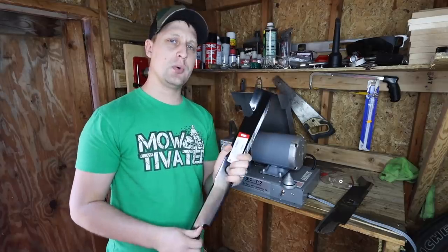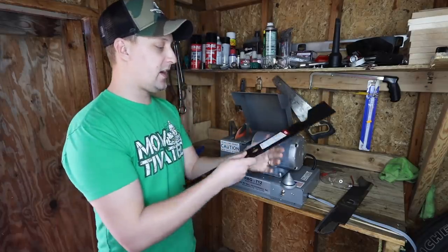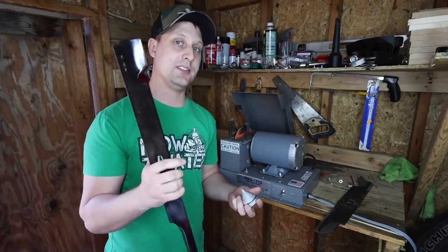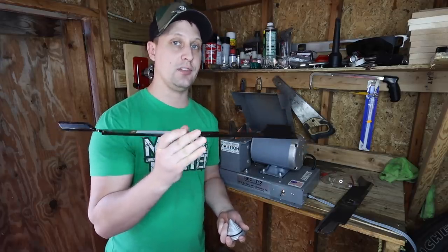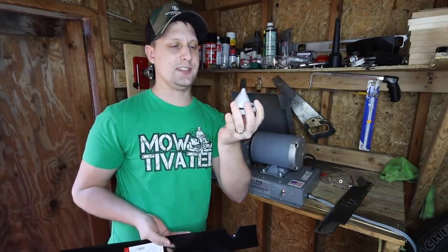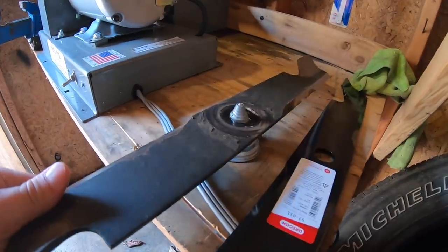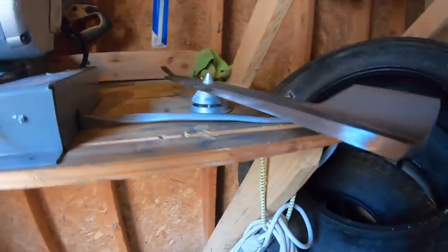Another question I get — should you pre-balance your lawnmower blades? They should be coming out of the factory pre-balanced, but honestly they make these in quantity and mass, so usually you're not going to see these perfectly balanced. If you're running a commercial lawnmower, the spindle housing is very stout and you'll be good to go. If you want to put them on a little blade balancer cone — I think this is a Stenz — it was like $6 on Amazon Prime. Everybody should have one of these, whether you're a commercial guy or a homeowner. I'll leave the link in the description.